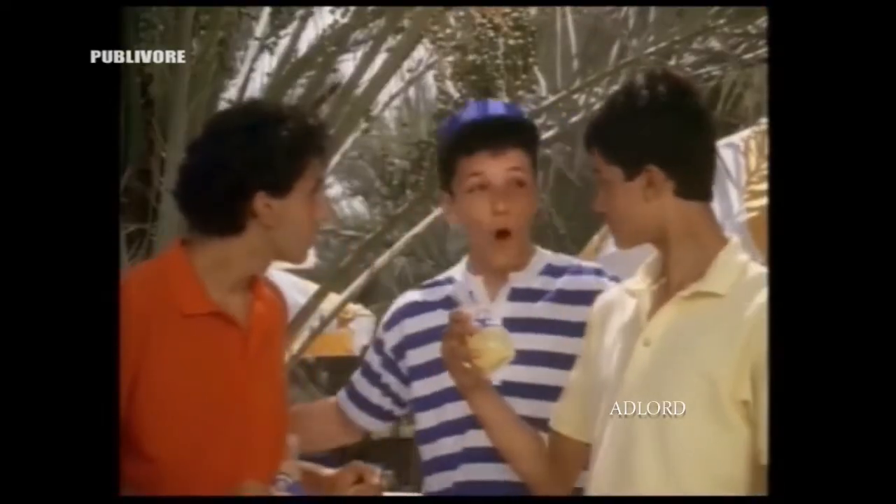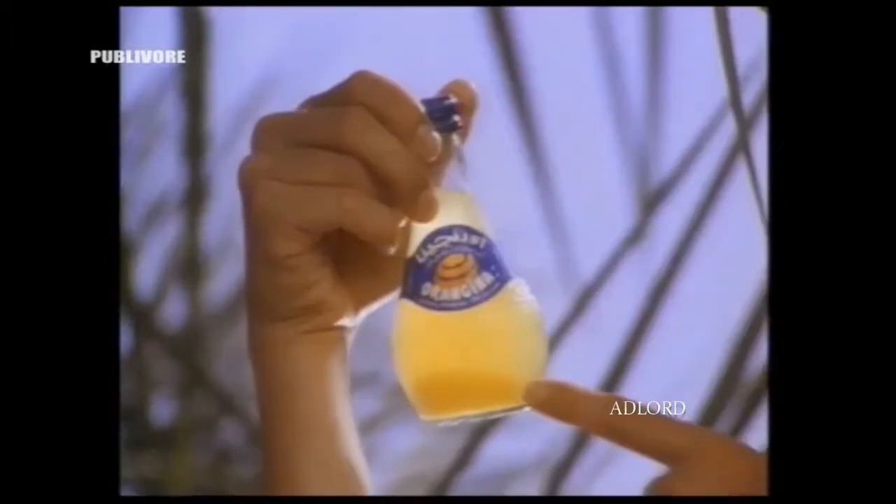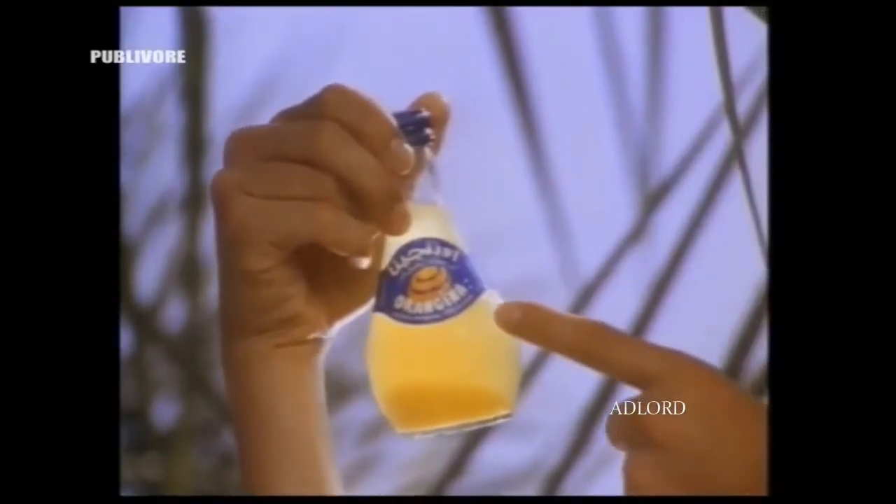Hey, hold on, guys. Orangina is new. It's different. To enjoy the natural and refreshing taste of Orangina, you have to mix the real orange pieces with the sparkling orange juice. And to do that, you've got to shake it.